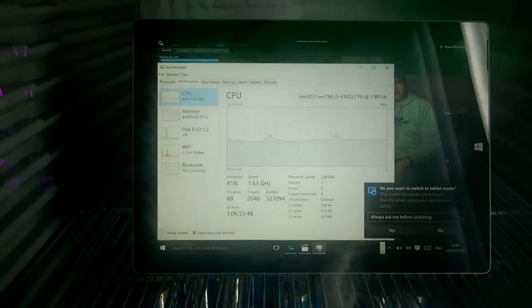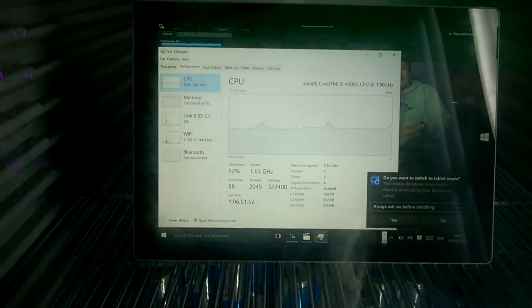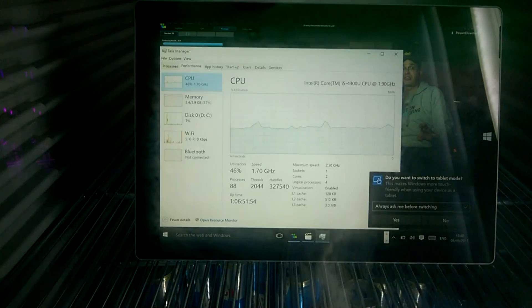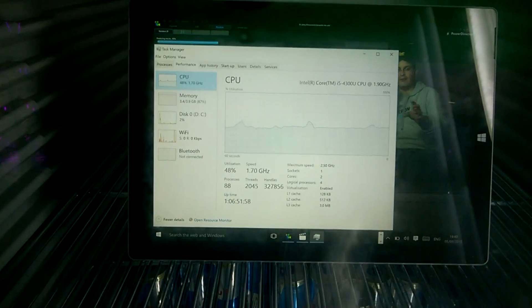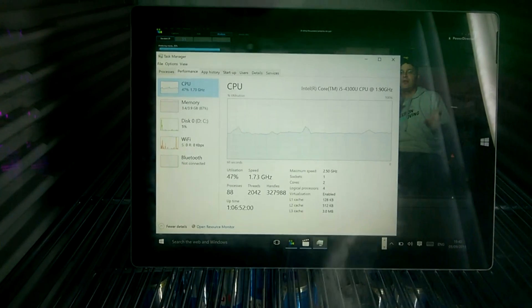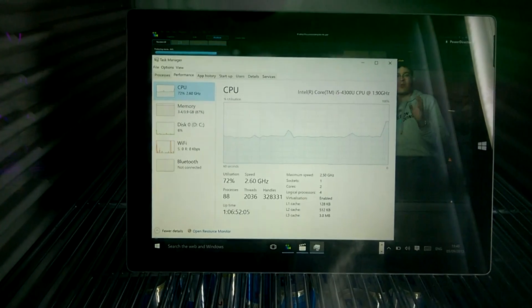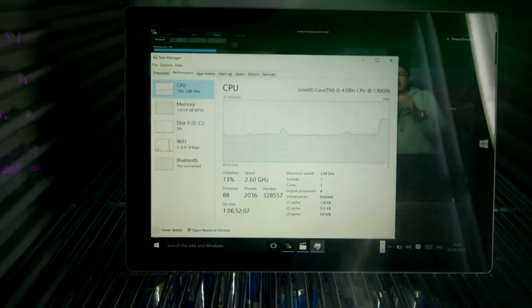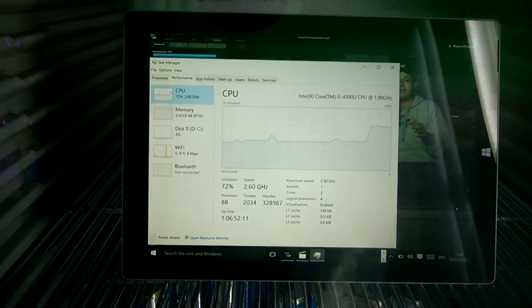So that was at 1.63 gigahertz — it's now 1.68, 1.7, 1.7 — any advance on 1.7? 1.73, 2.1 — look at that! It's cooled down so much that it's gone from 1.6 to 2.6 gigahertz.